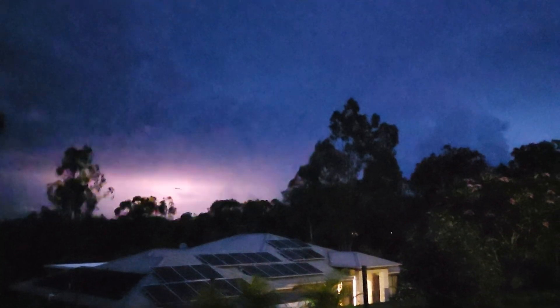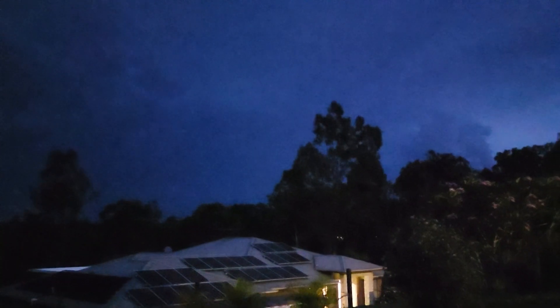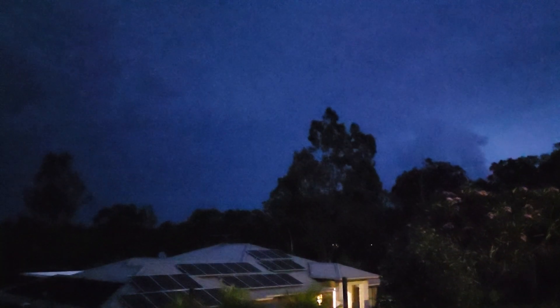Whoa. Was that good? I hope I got that. How was this in a GoPro for? Well, my GoPro got it.